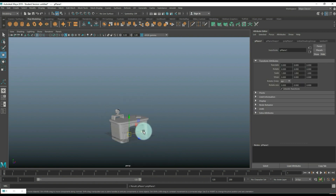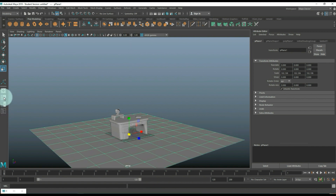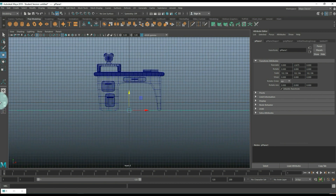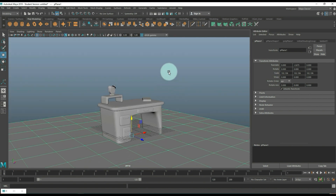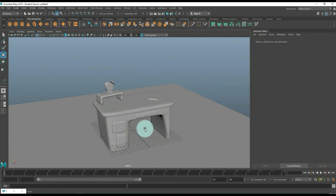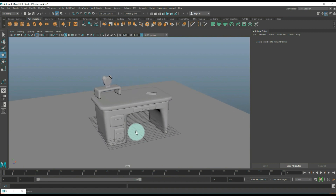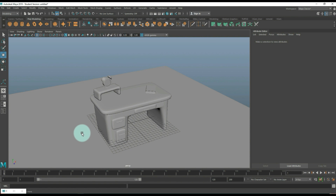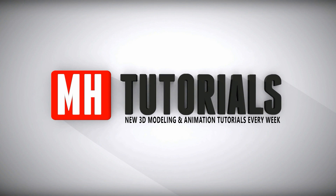That gives you a couple of simple ideas for creating a stylized set. That's basically it guys — I'll put this into KeyShot to give it some color, but that's going to be a drag and drop. If you've got any questions or requests, just let me know and I'll be happy to do it — leave it in the comments. Don't forget to subscribe if you want to see more videos. Thanks for watching, see you guys next time, bye!